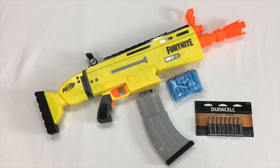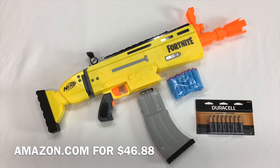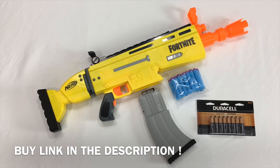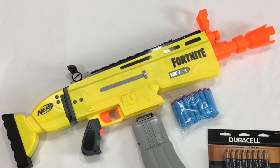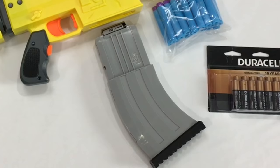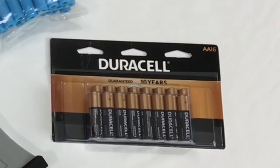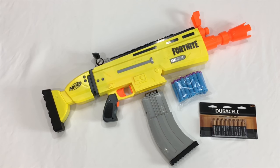The Nerf Fortnite ARL can currently be found on Amazon.com for the price tag of $46.88 US dollars. There will be a buy link in the description if you're interested. For that price, you get the blaster itself, 20 blue with purple head elite darts, and a 10-round flared magazine. Keep in mind this blaster requires four double-A batteries, which are not included, but we have some brand new ones we're going to put in to test.